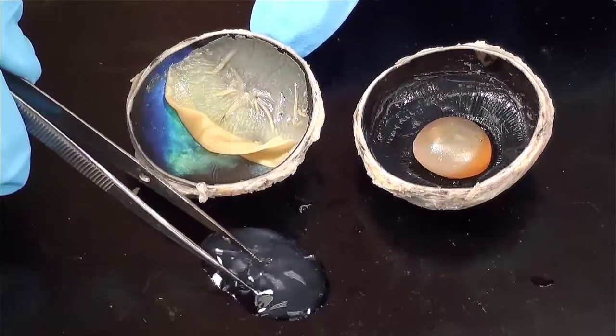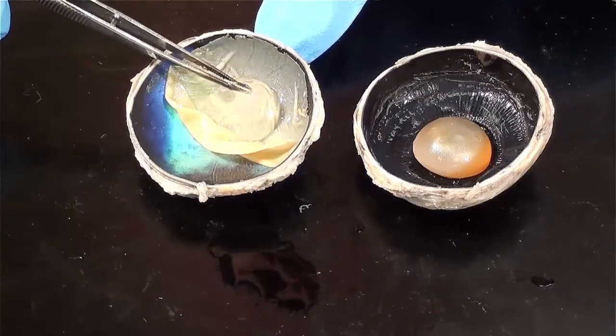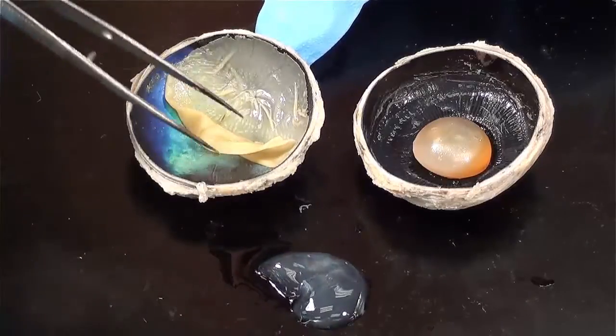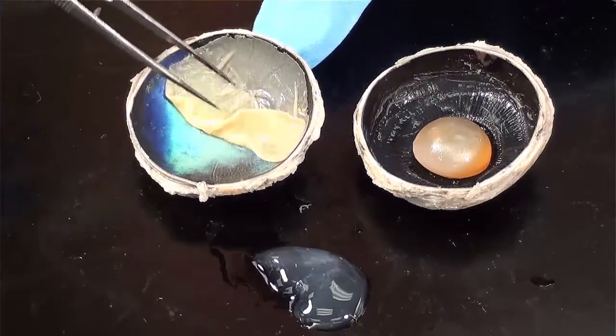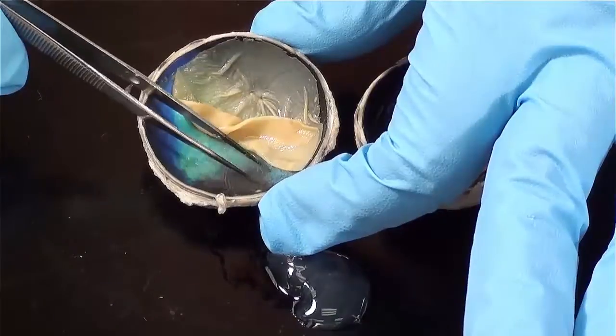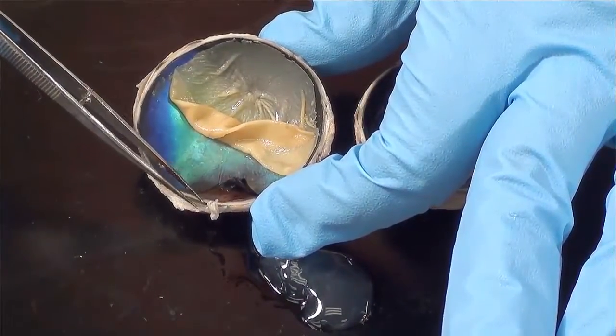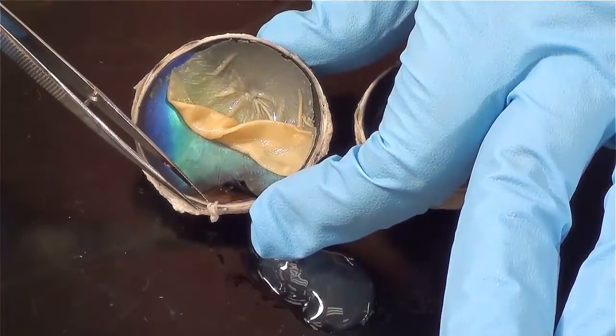And then what sits on top of that would be this vitreous humor, this jelly-like material. So I removed the vitreous humor and I folded up the retina and I folded back the choroid coat so that you can see this stiff, white outer part of the eye called the sclera.